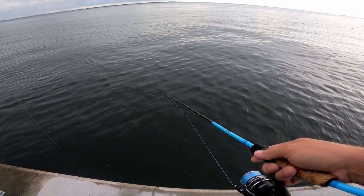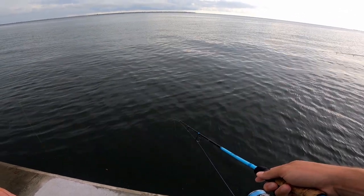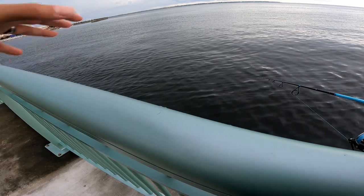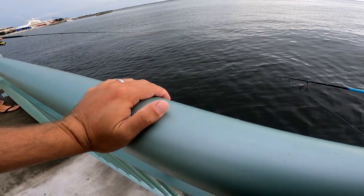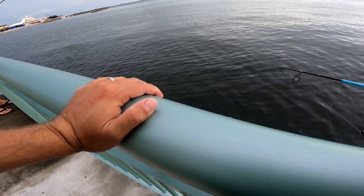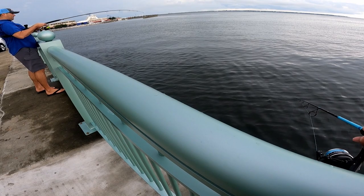What do I do about that snag? I'd let it go slack for a second, move it around and see if you can get off of it. I think that structure right there is why there's mangrove here — and I got a fish! Yeah, he got it off for you — that's awesome!